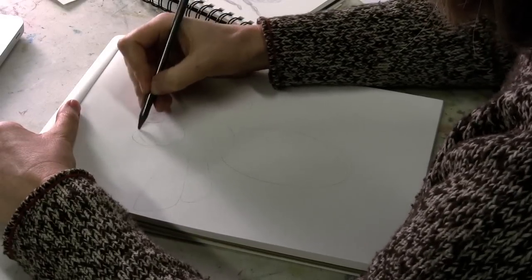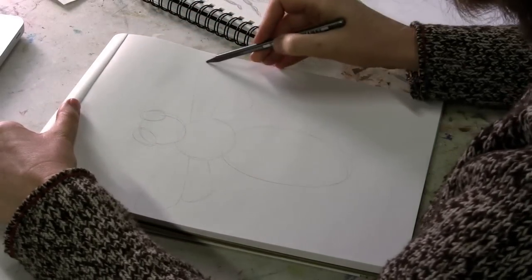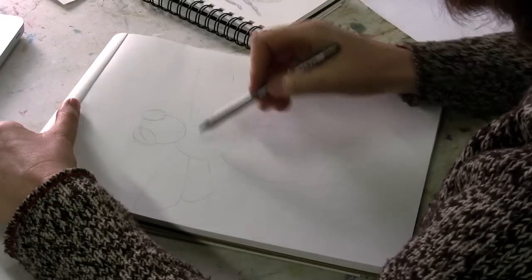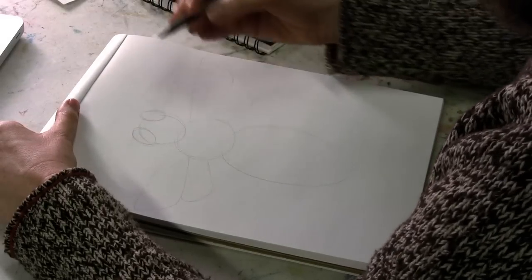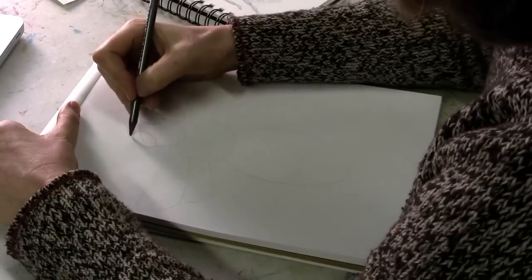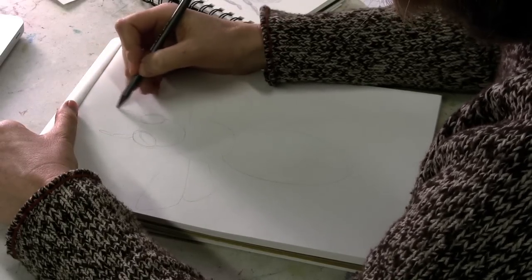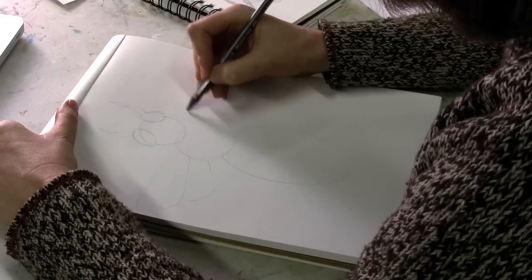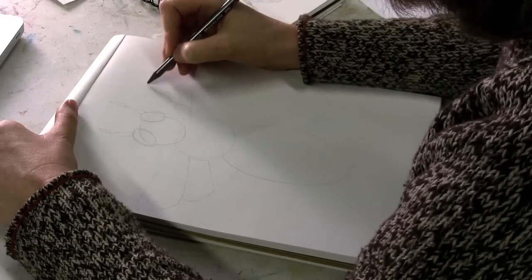Alright, I drew out the head, the thorax, the abdomen, and the wings. They're a little crooked here because I didn't want to go off the page. Here are the eyes. From here, they have antennae, which has a couple sections, and some jointed legs.